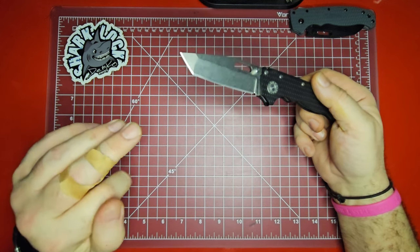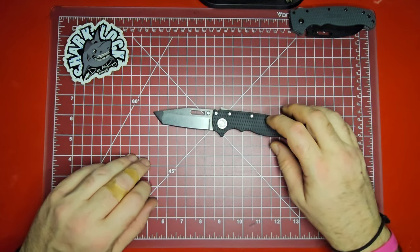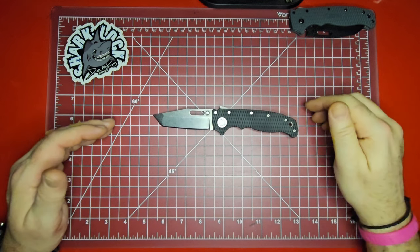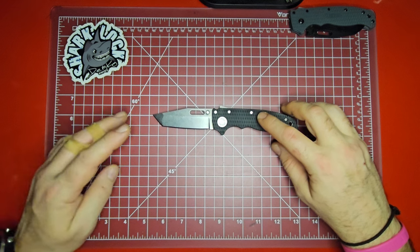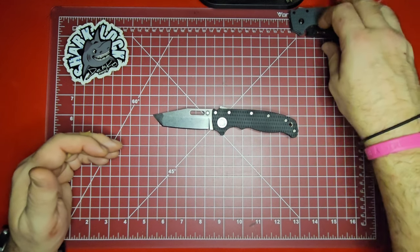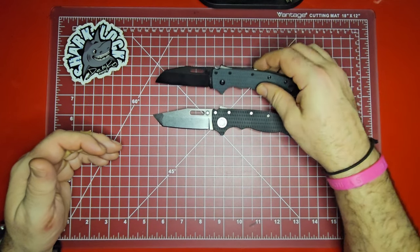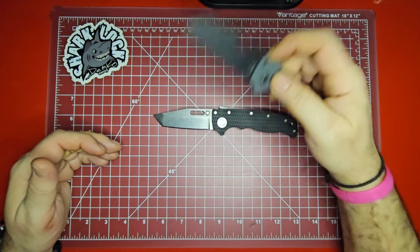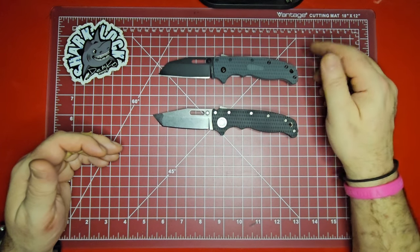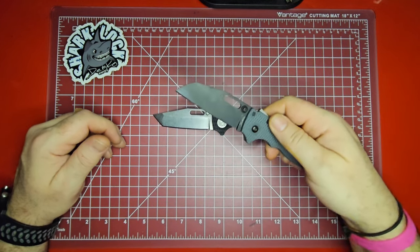I'm a huge fan of the tanto blade shape in general, and when I saw DLT was doing an exclusive version of this one I had to jump on it. When I got mine, they were running a deal where if you bought one of these you got a sheep's foot Grivory model with a D2 blade for free — so I had to do that. I don't currently have that knife, but I do have one similar to it with Grivory handles, D2 steel, and a DLC coating — that one is a Demco Knives exclusive available only on their website.